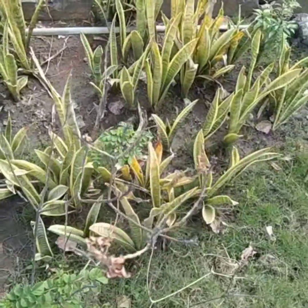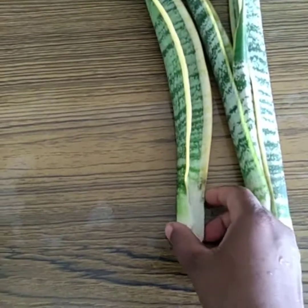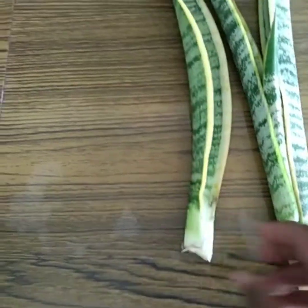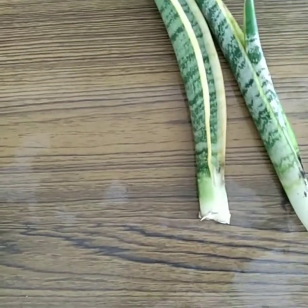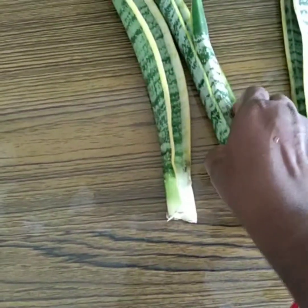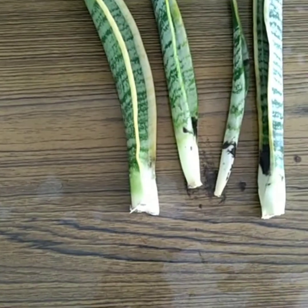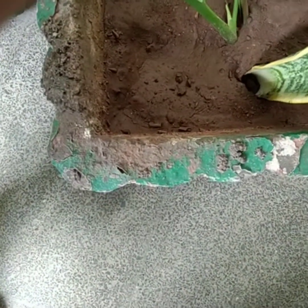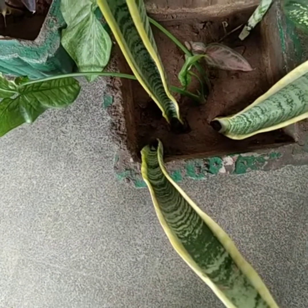Another way of propagation is with a complete leaflet. At the bottom of the leaflet there is a white color, and with that white color new roots will form. So we have to place that white color part into the soil, then transfer this leaflet to a pot. The white color part which is present at the bottom of the leaflet should be pressed gently into the pot. After three months a new plant will grow.